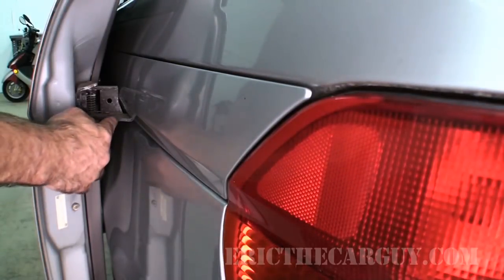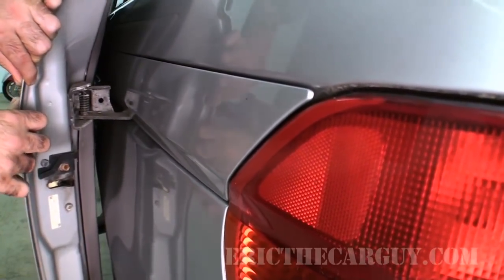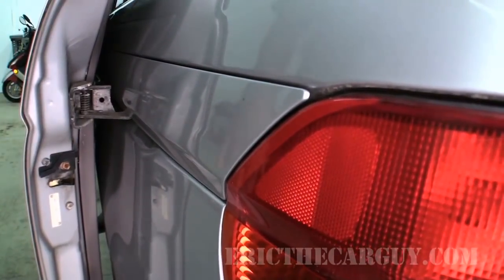I think what's happened is this bearing here has gone bad, or something with these rollers, and this dislocates the door as it goes back and forth. I actually like doing work like this — it's not up on a lift. Let's head over to my van and start tearing that thing apart. Now that hinge is right here, and one of the reasons I suspect it is because I can take the door and look at all that movement. That pretty much tells me that this hinge is probably toast.